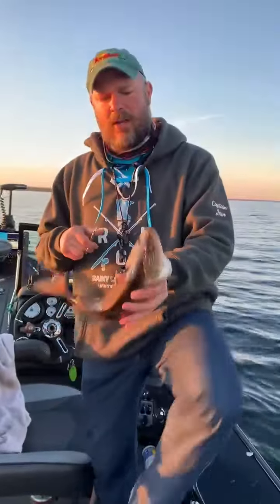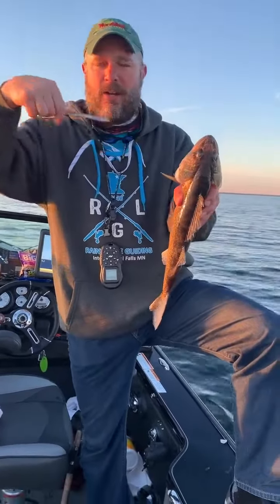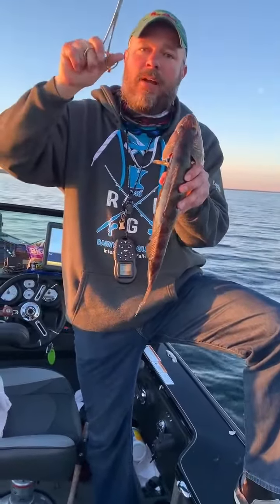A safe way to get a hook out is to go in through the gills here, grab onto the hook, push down, turn, get that bait holder away from the skin, and it'll pop right out.